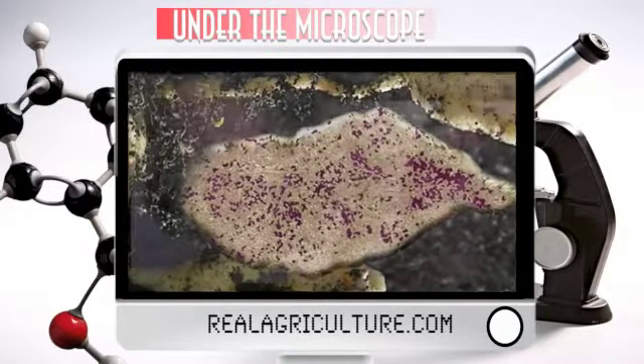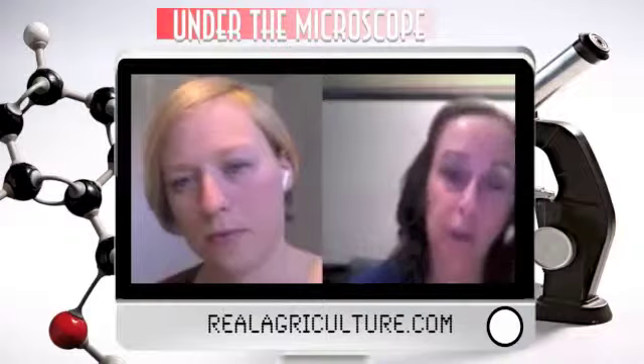In the case of soil, our lowest detection limit is 1,000 spores per gram of soil. So the result coming to the clients will be either detected or non-detected.